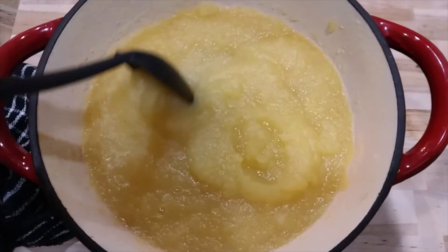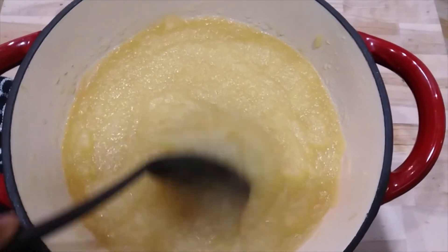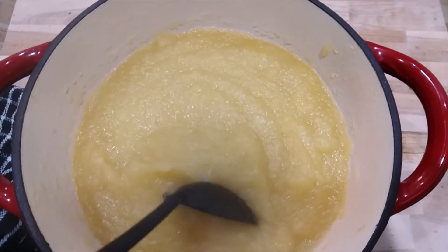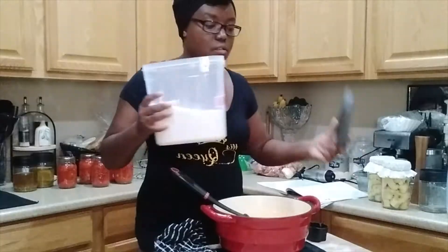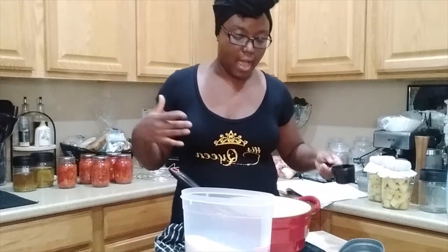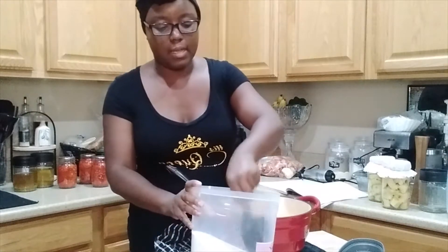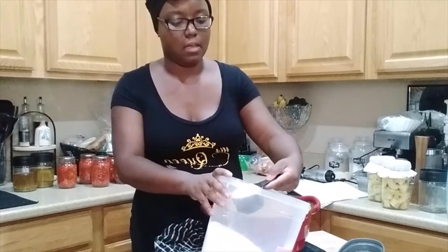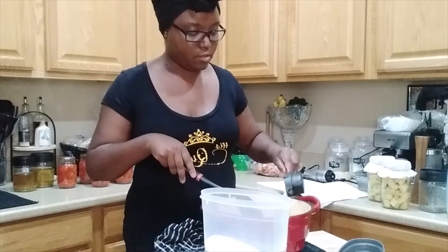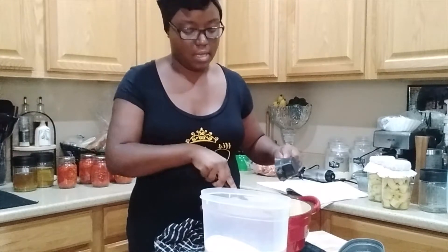This is how our applesauce looked after I blended it all up — it looks amazing and it smells even more amazing. Now this is a step where you can add sugar or not. I like to have my applesauce a little bit sweeter, so I'm going to go ahead and add a cup and a little over a cup and a half of sugar, and I'm going to taste it to see how it goes.